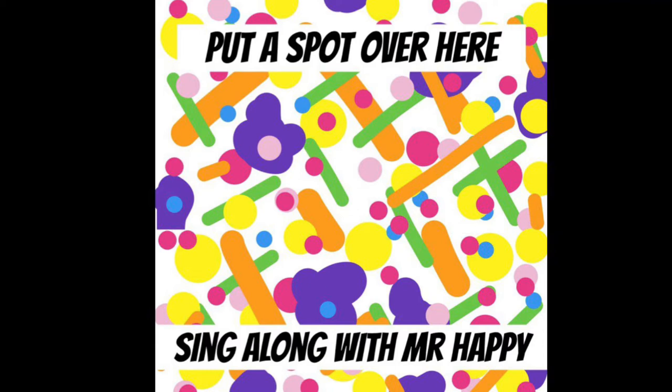How about we get a different colour and another paint brush. We put a stripe over here and a stripe over there. Put a stripe on your ear and a stripe on your hair. And lots of little stripes in the air, everywhere. It's a stripey kind of day.